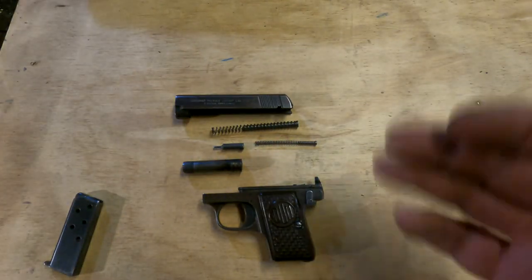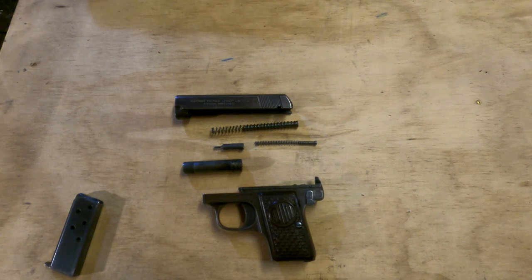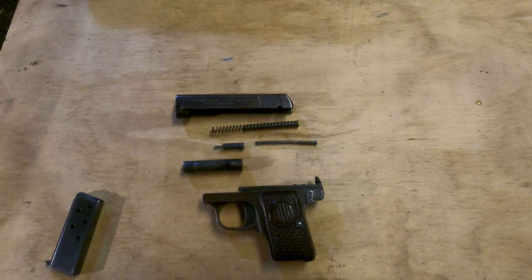That's realistically as far as you're probably ever going to have to take a gun like this apart for cleaning, because they just don't get that messy usually. Putting it back together is equally simple, but it's not going to be entertaining to watch, so I'm going to stop the camera while I put the gun back together and we'll be right back.